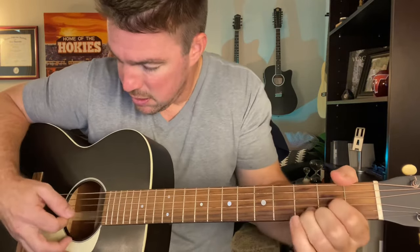Then you go straight. After that pause, you do the C and D chord consecutive.